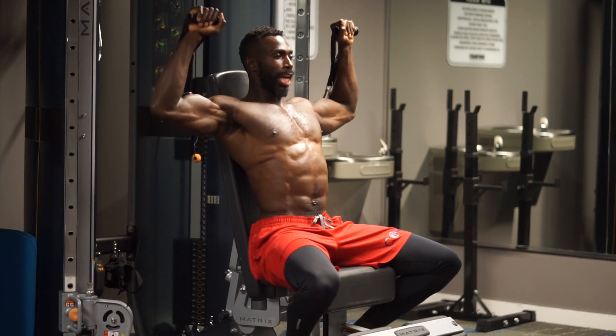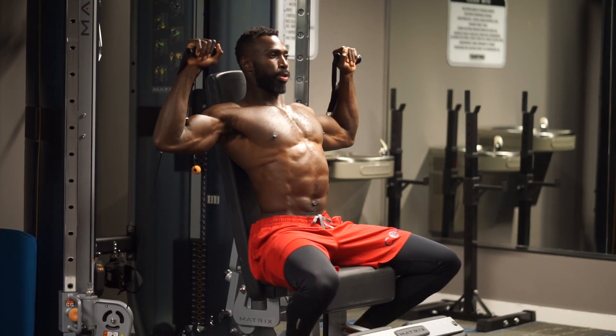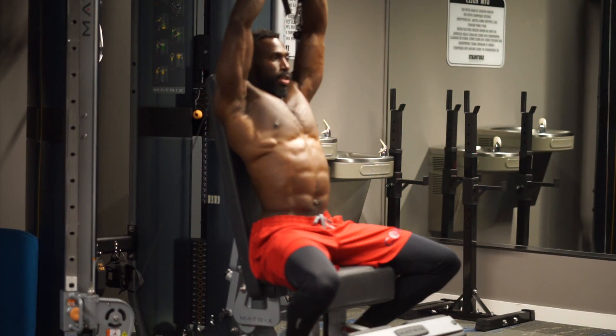Inhale, bring it down. Create that 90 degree angle. And then lock it out. That's one. Inhale down, exhale, breathe it out. Two. Remember, we're going to go for 12 reps.